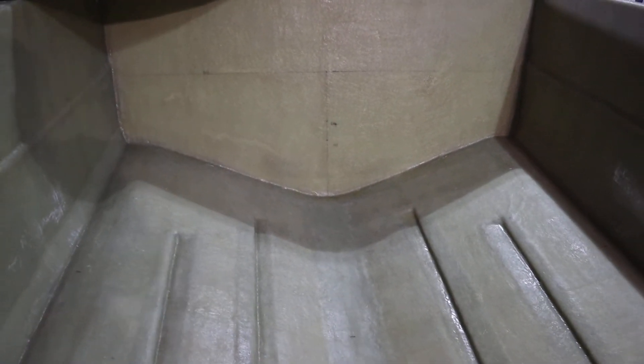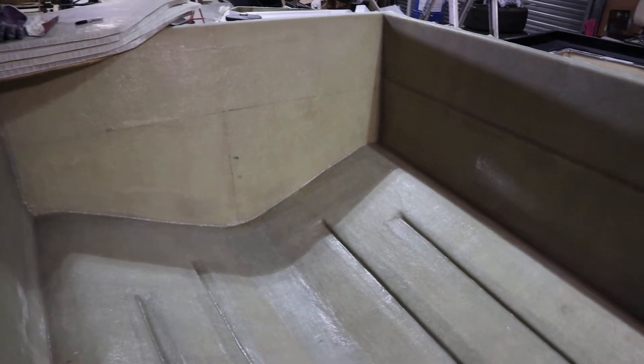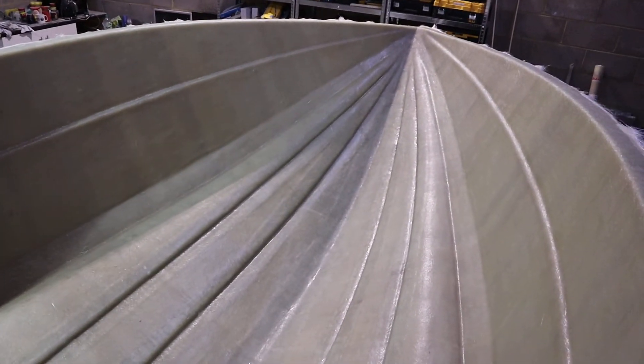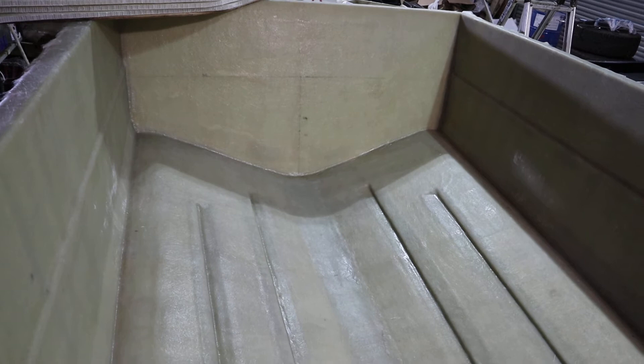This is going to be a new entry level model, open boat, nice and cost effective — nothing too fancy like the last one, just a nice day boat, whether fishing, a weekender, or a family boat. There are a few options you can go with on this one.